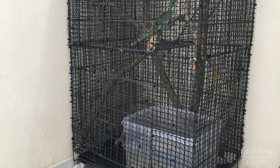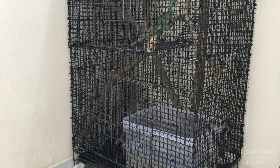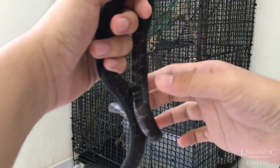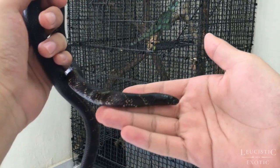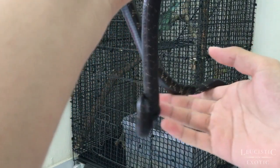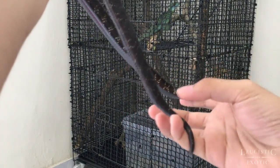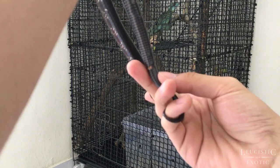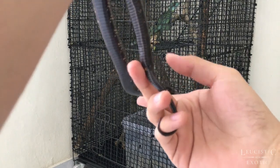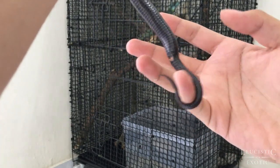Now I'm going to show you that the snake is actually divided into three parts: the head, body, and tail — it's not just head and tail. So let's look at Inky here. This is his head. After his head, this is the body, up until here. After the cloaca — can you see the cloaca? So here is the cloaca, and after this is the tail.